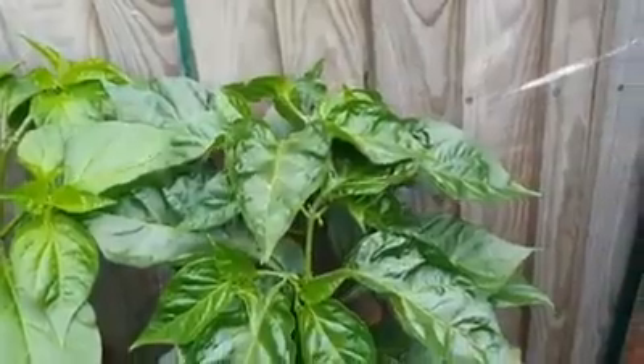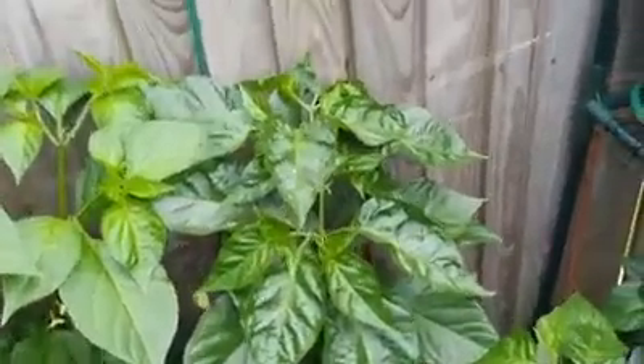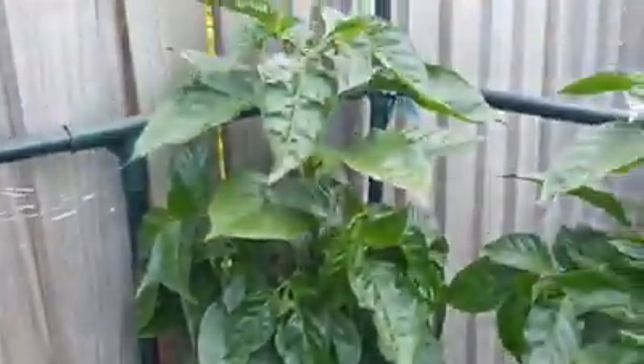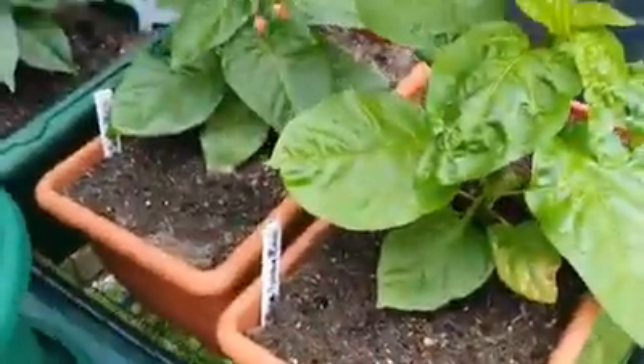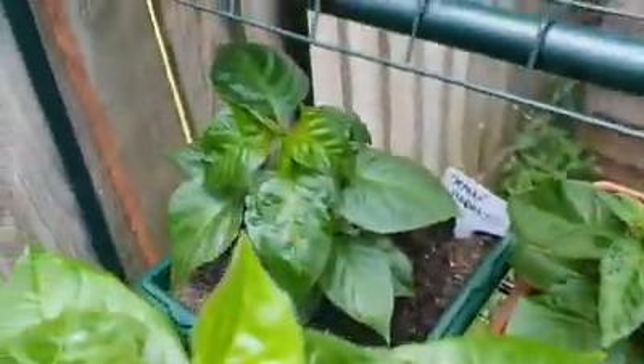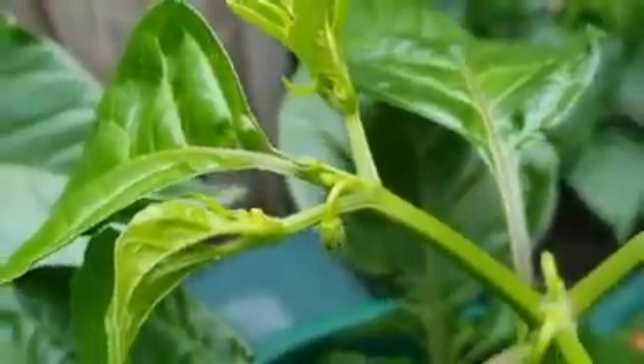Got some more katies there. Moving over here we have the orange habs — darker leaves, much denser plant. I've got some more over here and then we have a chocolate habanero just there. Down here there are a couple of scotch bonnets and just another orange hab at the back. These are all coming on — you can see just starting to bud, looking good.